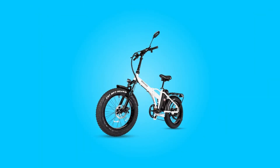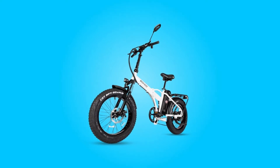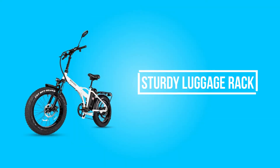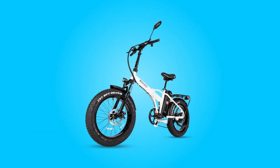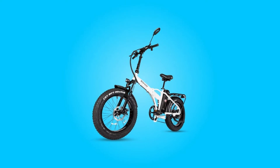Strong Body. One-piece foldable high-quality aluminum alloy frame plus enhanced shock front fork. Detachable and sturdy luggage rack. 30.8mm aluminum high-end belt clip saddle can withstand 325 pounds.